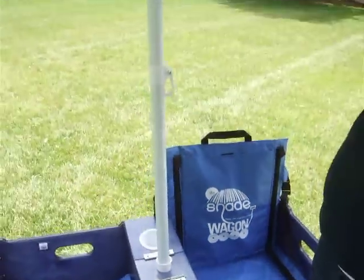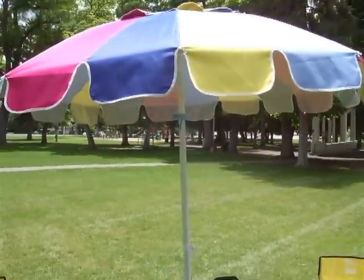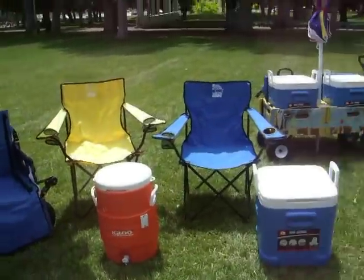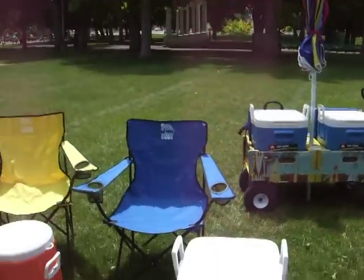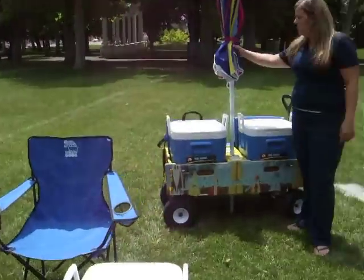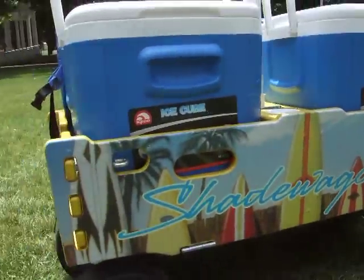Essentially, the Shade Wagon carries your towels, your food, your kids, and your chairs. It's an entire outdoor recreational setup in one packed-up wagon, and you're ready to start having fun. Setup is about three minutes, teardown is about three minutes. Once you're packed up and ready to go, you pull your wagon up, the buttons catch on, and you're ready to head home.